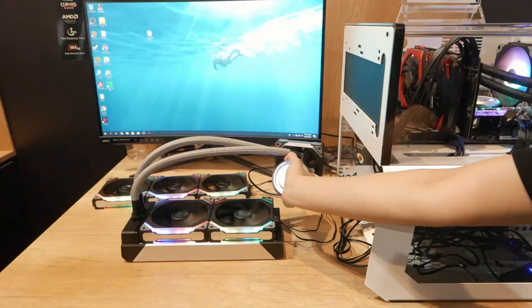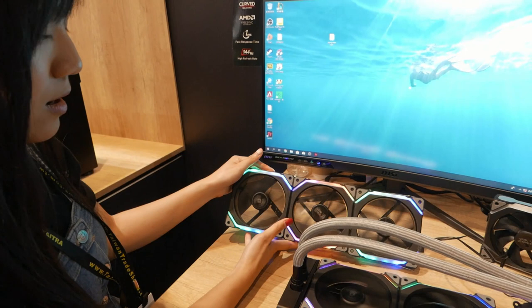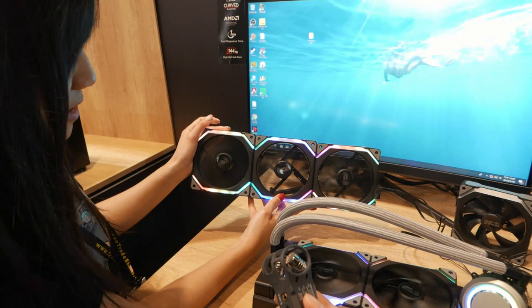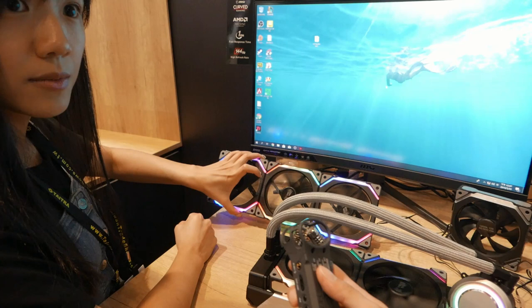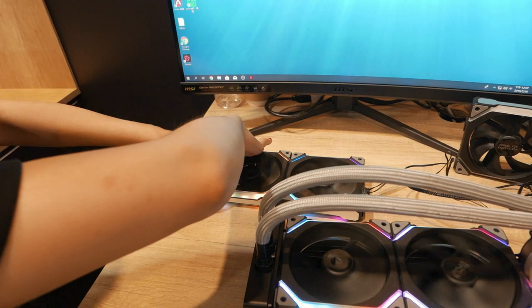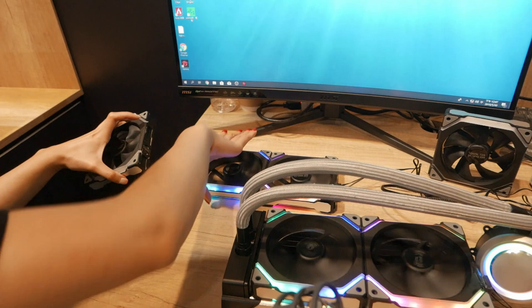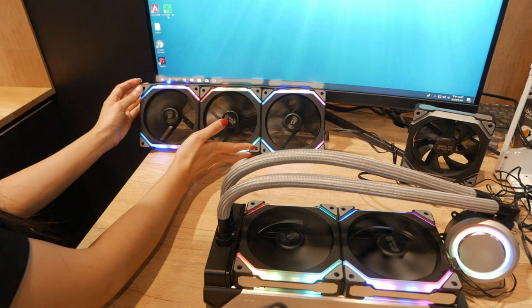This is brand new stuff — you can't see it on the market right now, but soon. The concept is really simple: you connect three fans together but you only use one cable. It's like a Lego — we wanted to call it Lego fan but we decided to call it Unifan. You can use them assembled or individually. Just make sure you put the wire right here. It's easy to assemble and still stable — just the concept right now.